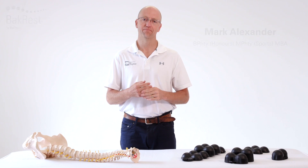Hi, my name's Mark Alexander, the inventor of the backrest and a sports physiotherapist formerly with the Australian Olympic team. This video will show you how to use the backrest on the floor to both relieve pain as well as increase flexibility of your back.